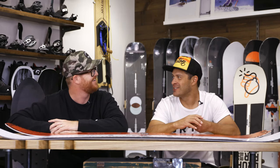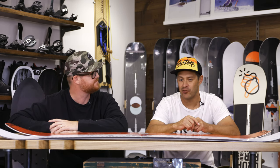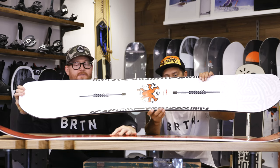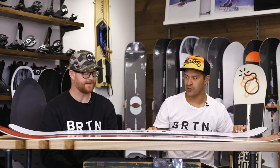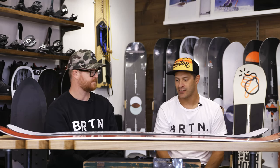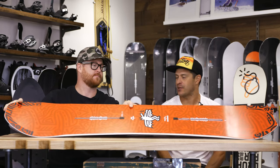Just a couple different models for two different types of riding. Danny does ride them both. One is a true twin, but definitely a little bit more of a powerful true twin — it's full camber, stiff, with a good deep sidecut to it. This thing kills it in the park jumps, pipe, and it's a blast on groomers, but it is a true twin tip. So if that's what you're looking for — something to go big on and you're riding switch — that's the one you want to go with.